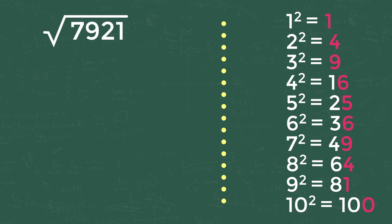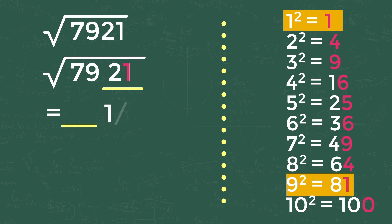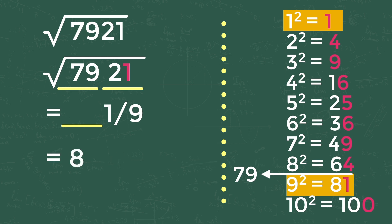Let's try another example: the square root of 7921. Take the last two digits as Series 1 and the rest as Series 2. The first digit of Series 1 is 1. Matching it with the 1 to 10 square values gives two numbers: 1 and 9. So the last digit of the answer is either 1 or 9. The second series number is 79, which falls between the square values of 8 and 9. We take 8 as the first digit, so the answer is either 81 or 89.